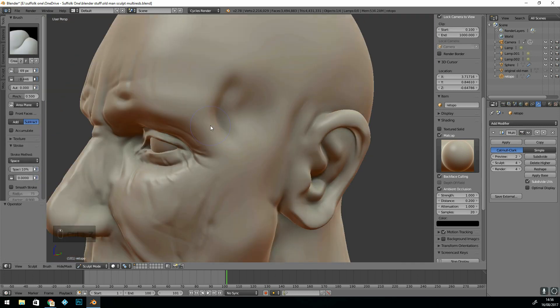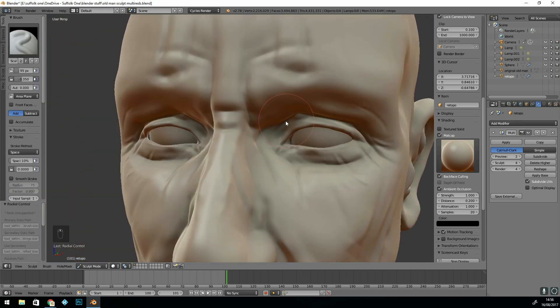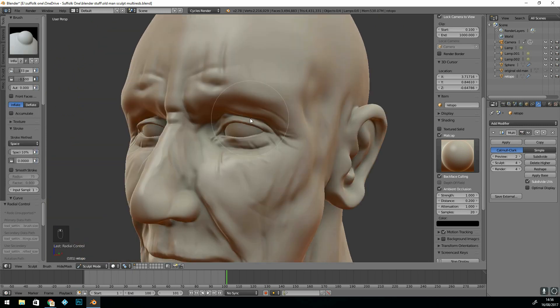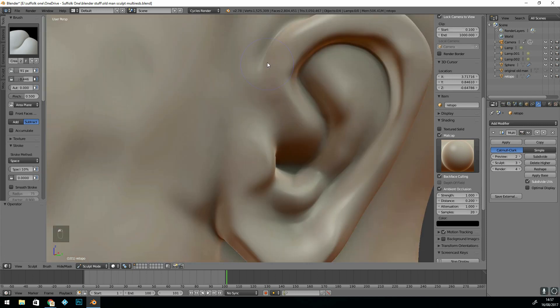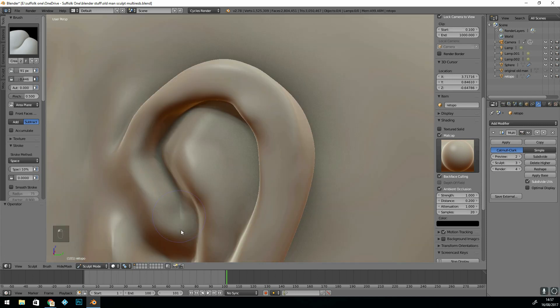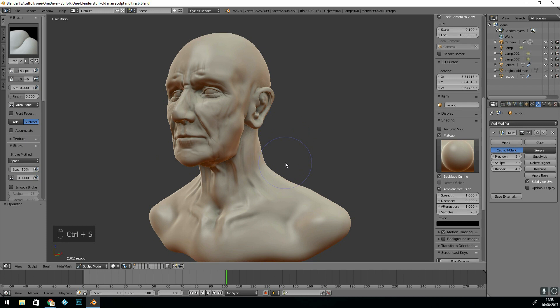I do go to five subdivisions at one point but I think it was too much for my processor and graphics card to handle, especially doing the screen capture at the same time. If you want to learn more about this sculpting technique of using textures, I'll add a card here for another tutorial.